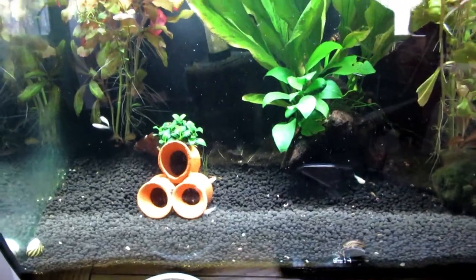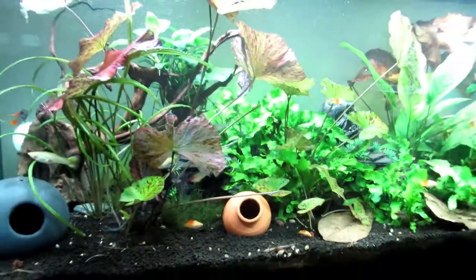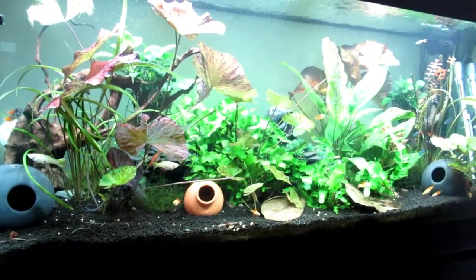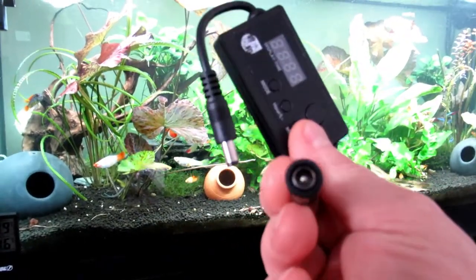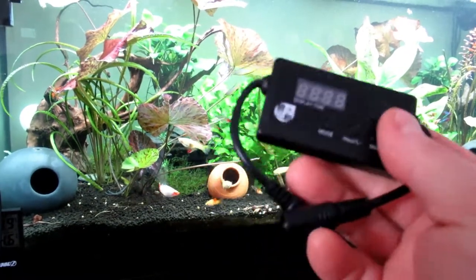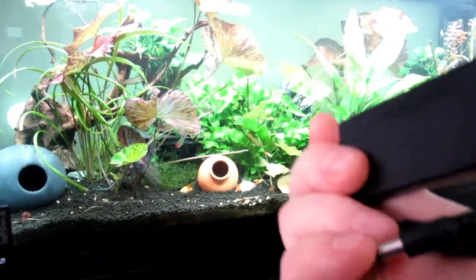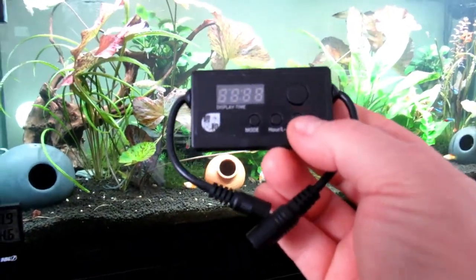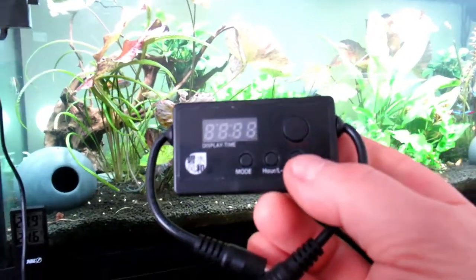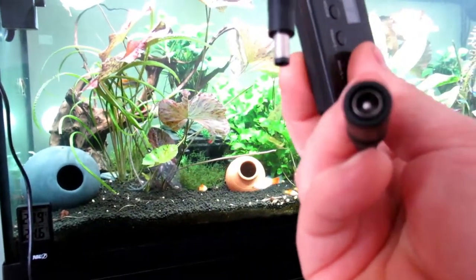This timer I got will work with the standard Roma LED — it doesn't come with it, it's just a switch. This will connect to it, you put all the times in and it'll do it all for you. This was about six quid on eBay. I will get the link and put it in the description. It will work with any light that has that type of power connector, so that's quite cool.